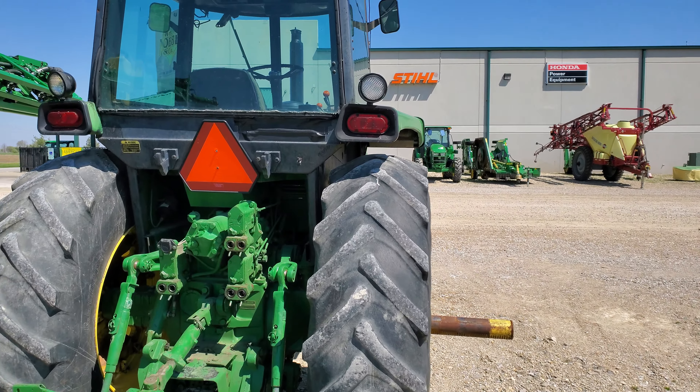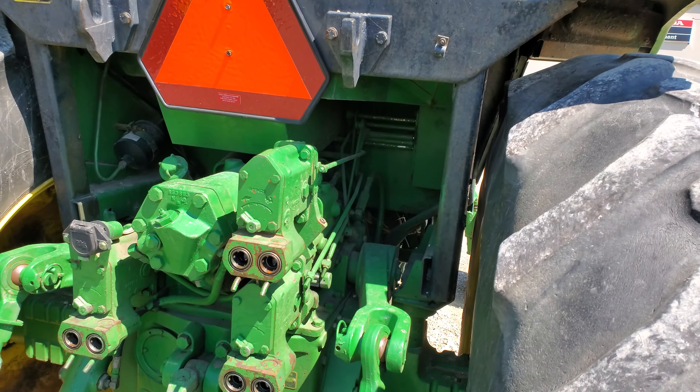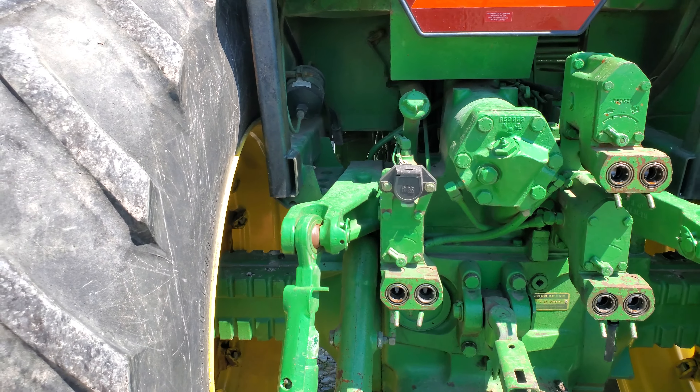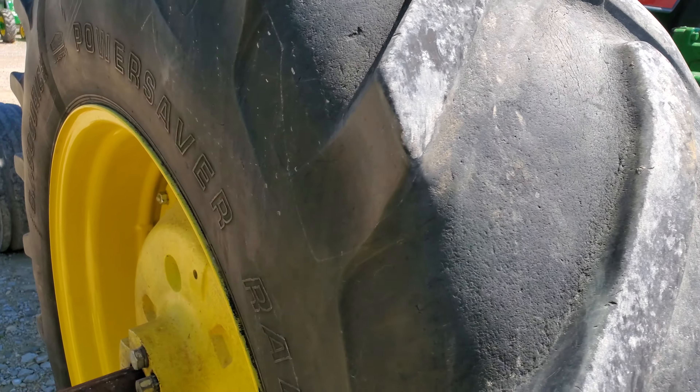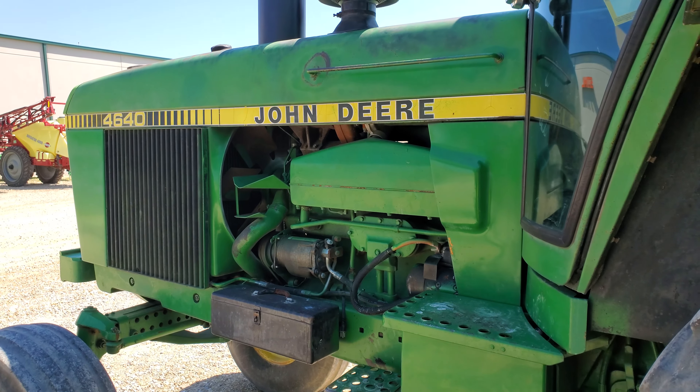Let's see if we can kind of see up in the cab. I might try to just climb up in the cab. Dealership's closed today — surely they won't care. We're just checking out tractors here.